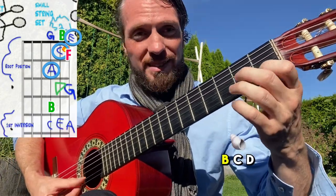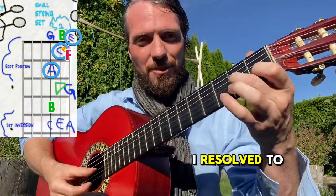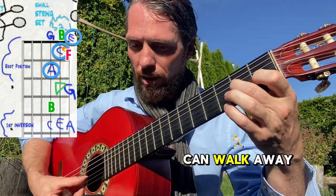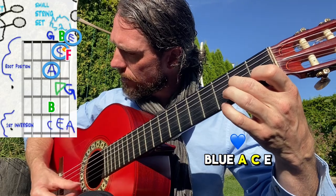A, G, A, B, C, D, F, E — when I ended on the E it sounded like I resolved to that triad, those three notes. That's where we end. You can walk away to these other notes, but always come back to the blue: A, C, E.